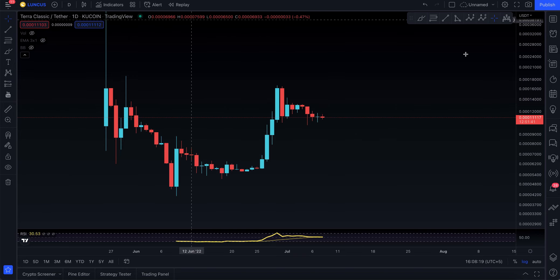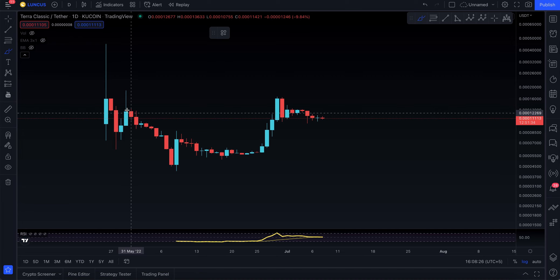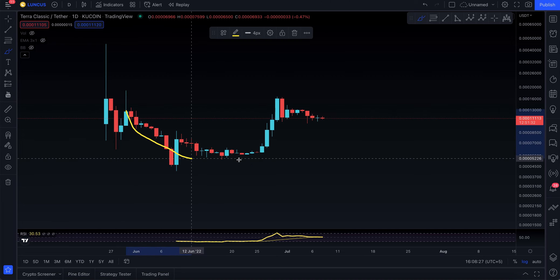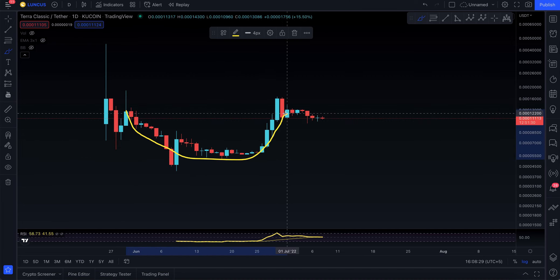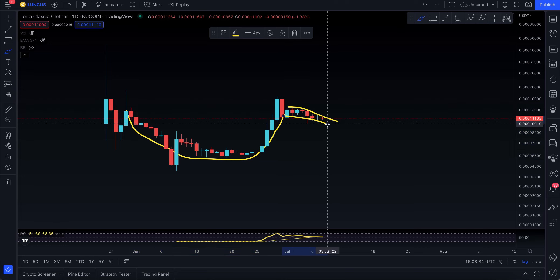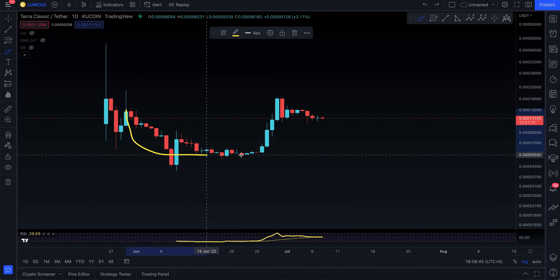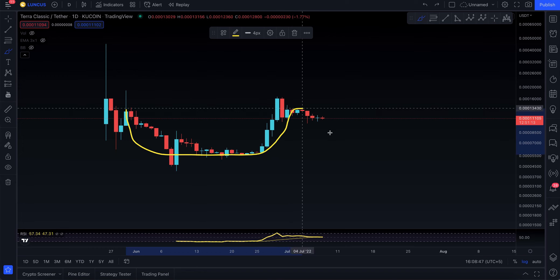Here we are, that's the chart. As I hear a lot of people saying and commenting, this could probably be a very big cup, and then this could potentially be the handle. Now the thing is, did you break the cup and handle? You're not breaking the cup and handle. It's not a very convincing cup and handle, but it does look like one.